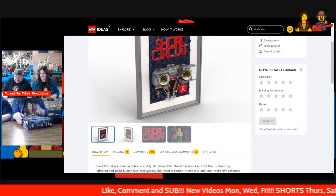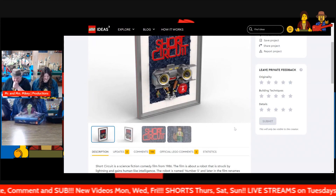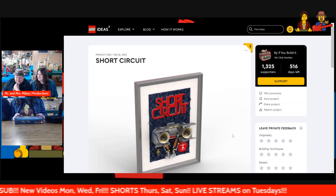Need input. Help me Rhonda! And Johnny Five is alive.